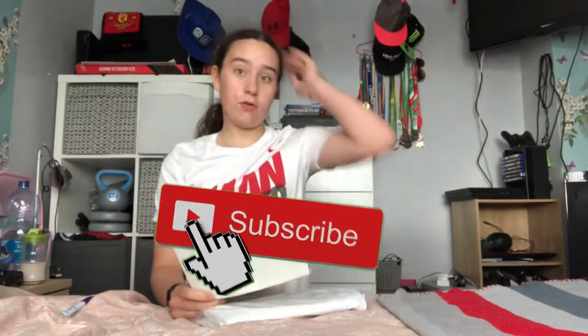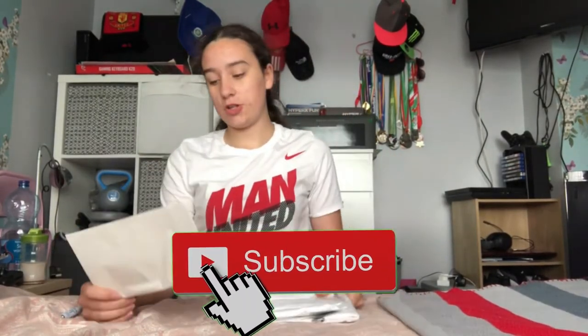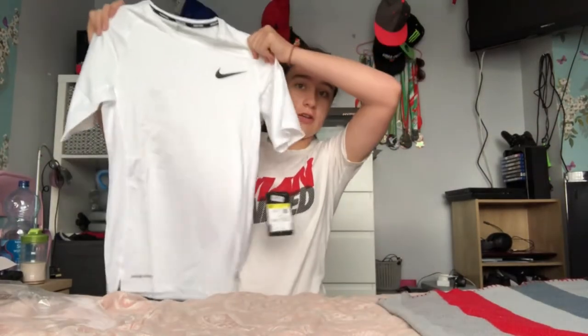So we're just going to unbox this and I'll show you what it's like. The price was actually £22 but £5 for delivery, so altogether it comes out to around £30. This is the Nike Pro Core SST in white, size small — and this is what it looks like.